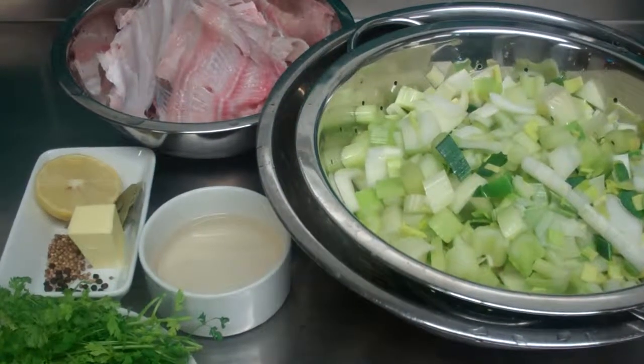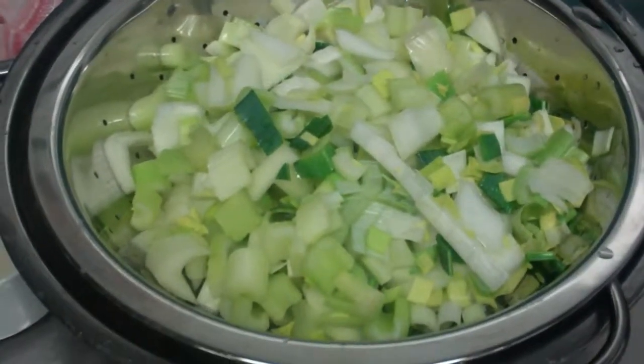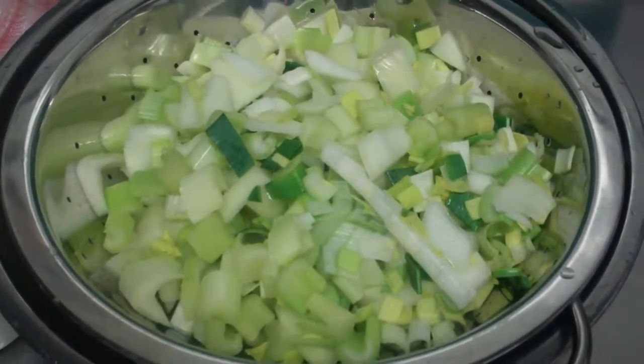What I have here are my ingredients to make my fish stock. I have my white mirepoix, which is leek, celery and onion. I also add some fennel to it if I had it.